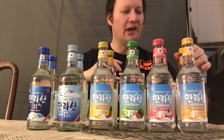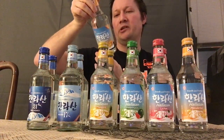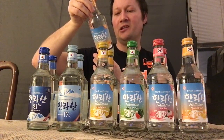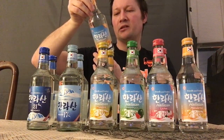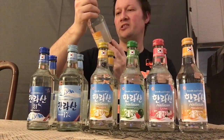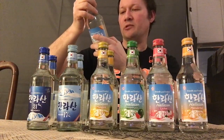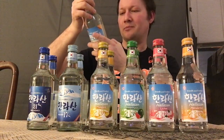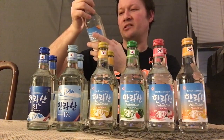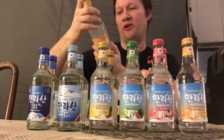First I'll start with the Halasan mandarin soju. It is a product of Korea from Halasan Co. Ltd. — fresh and fruity. Let's see the alcohol percentage. It's 12% alcohol.